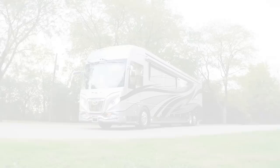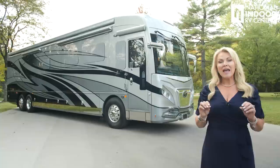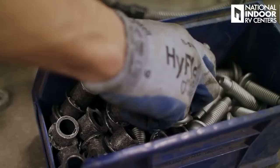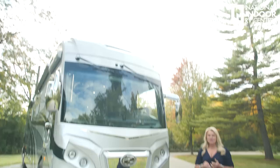Hi, I'm Angie with National Indoor RV Centers, and today I'm thrilled to show you the 2023 American Coach American Eagle. We're going to go through the 45K floor plan. They've made some major changes this year — first, the front axle is now a 20,000-pound front axle, and we've got 365 Michelin tires on the front. You still get the Liberty Bridge Foundation, a one-piece steel structure that is huck-bolted together to the front and rear axle with two I-beams versus the industry standard C-channels.